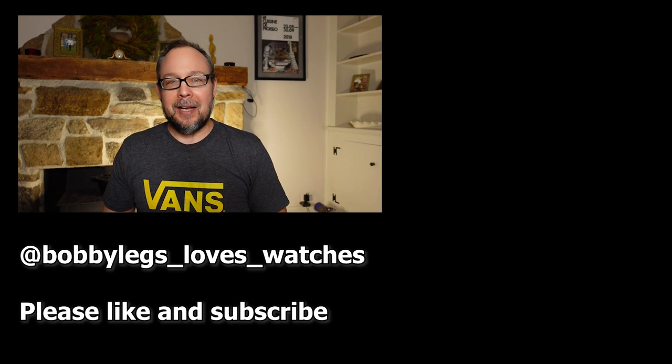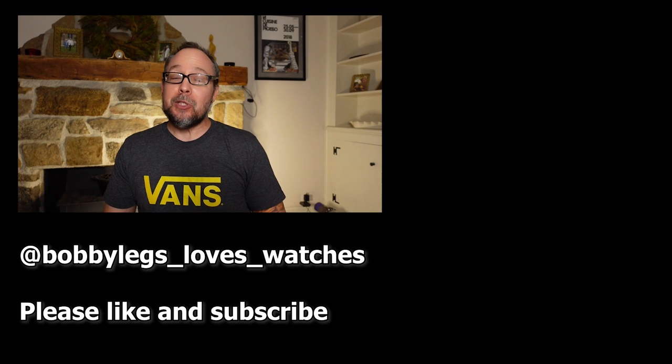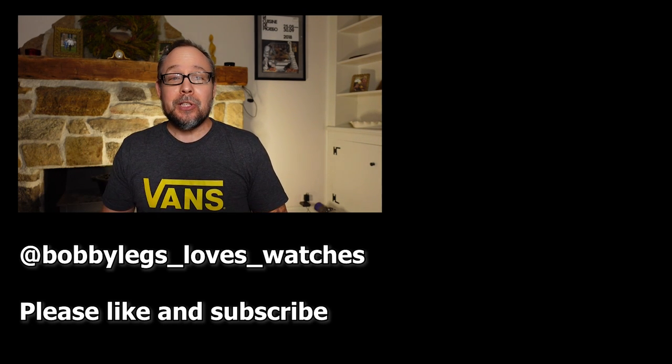If this channel is new to you and you enjoyed this video, please like and subscribe and click the bell icon to get updates when I upload new videos. I love making these videos and I hope you like them too. If you want to support the channel, please buy me a cup of coffee — the link is in the description. Take care and I'll see you in the next video.